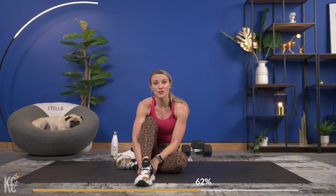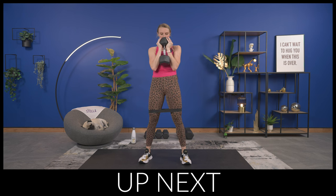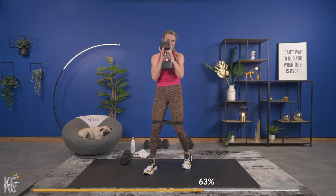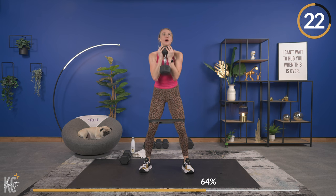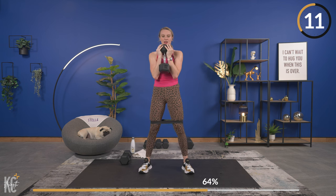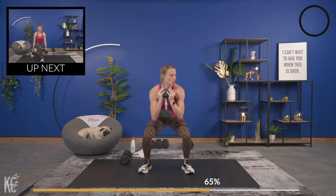We've got to begin again from the top with that goblet squat. Put your band on if you want a little added resistance — we've got goblet squat into curtsy lunges. Going in five seconds. Down, keep your chest up. Weight is in the heels, remember — get that squeeze at the top. Amazing job. Alternating curtsy lunge is next, grab that extra dumbbell and go right into it. Keep your band on for a little bit more. Last one!